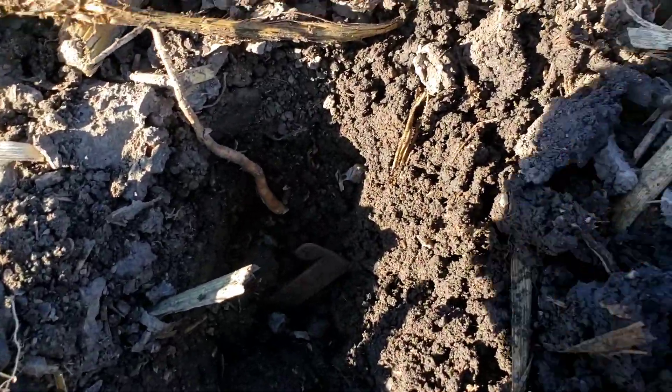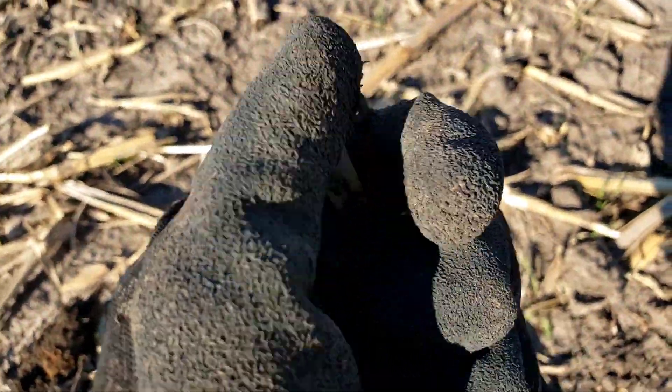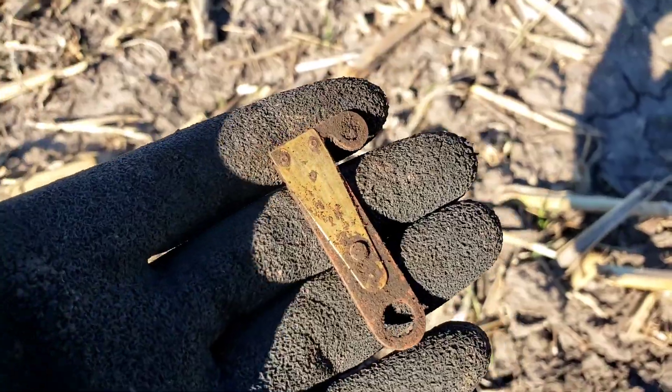Jim has got himself a wheat penny, a super old one, and I just pulled up another piece of old stuff here. That is an ignition plate cover for a Model T, so very cool find. I'll take it. Let's see if we can get something else.